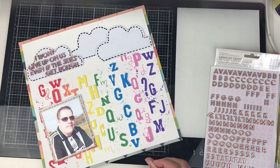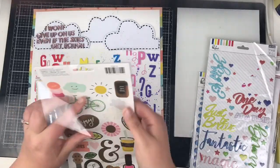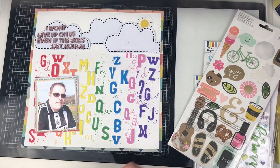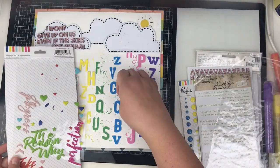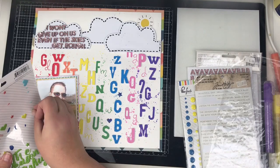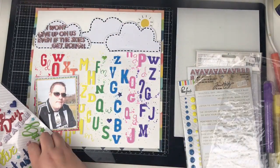Next up are some embellishments. I'm adding this little sun in because thematically it works. Then I have these puffy words, hearts, and stars from Pink Fresh Studio.